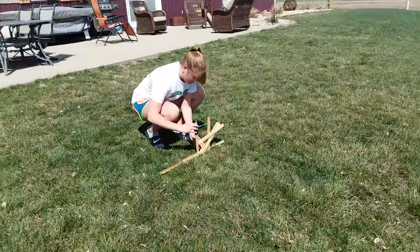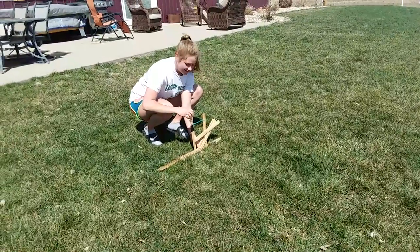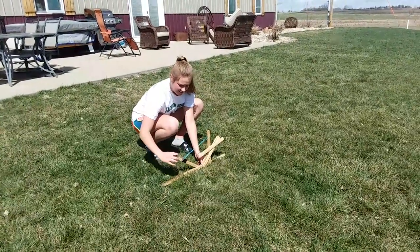So let me get this set up real quick. Okay, we'll count down. Three, two, one.